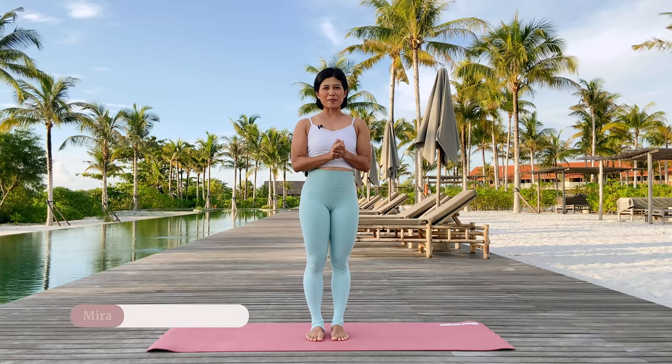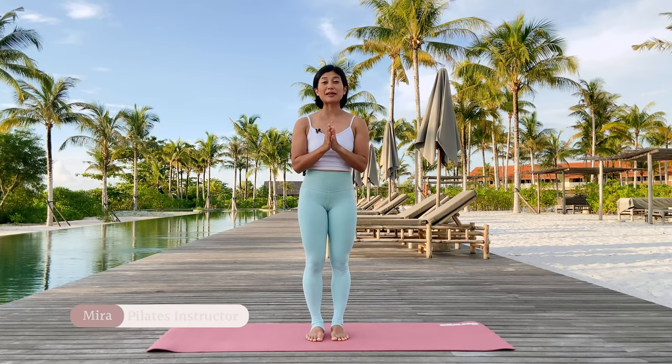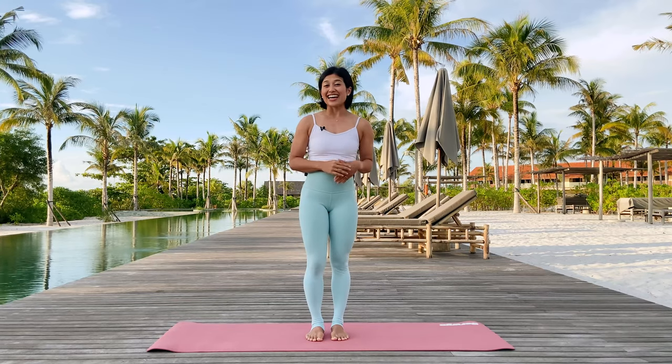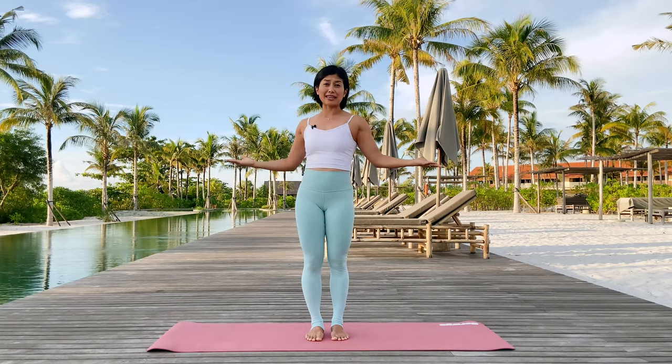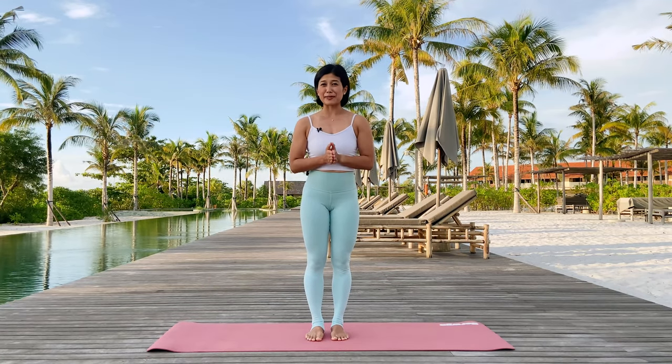Hi, I'm Mira from Flow with Mira. Welcome to the island of Belitung in Sumatra, Indonesia, and special thanks to Sheraton Belitung Island for allowing me to use the beautiful space for our class today. It's an easy flow mat and we're filming it during sunset on a beautiful day. So let's begin the class.